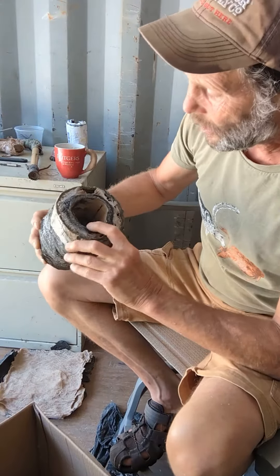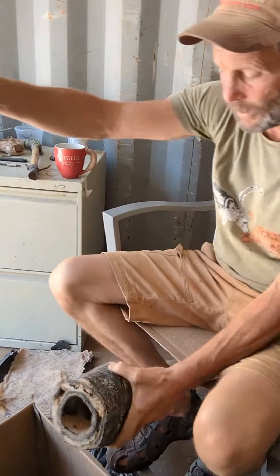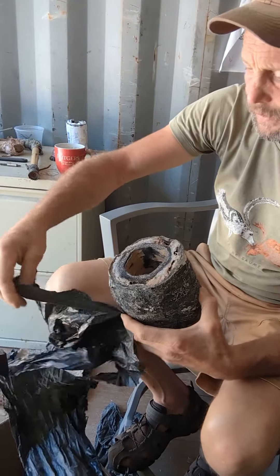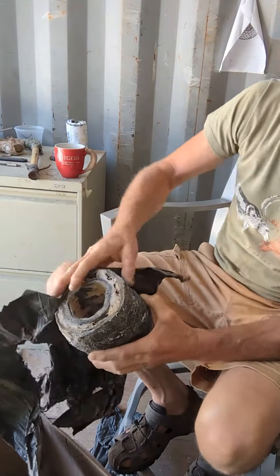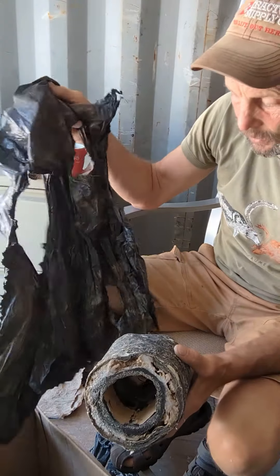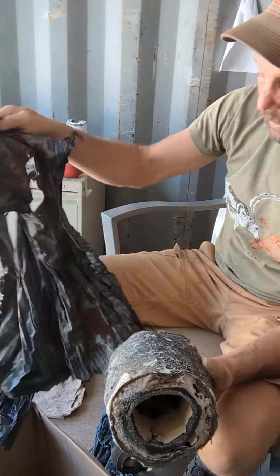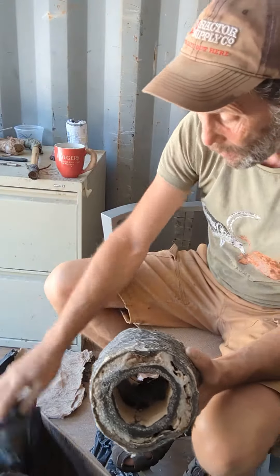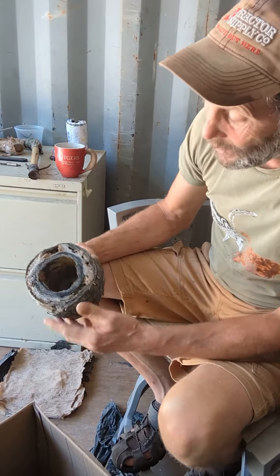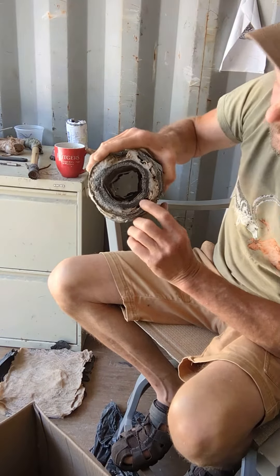I wrapped it around a piece of cardboard tube that I made. I took this agricultural mulch — they lay it out over fields, it keeps the weeds from coming up and keeps the moisture in. It's good for one season, a one-time use material. There are fields and fields of this every season, and in Florida they put it in a pile and torch it. There's not a lot of value to it.